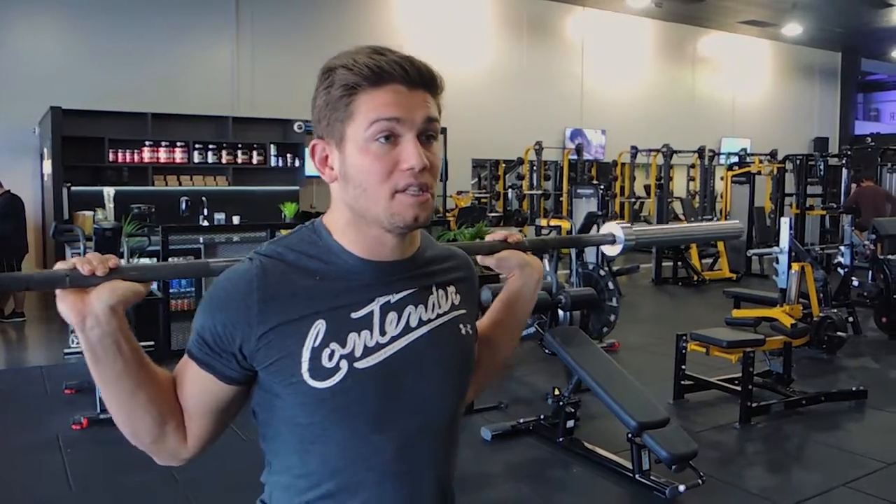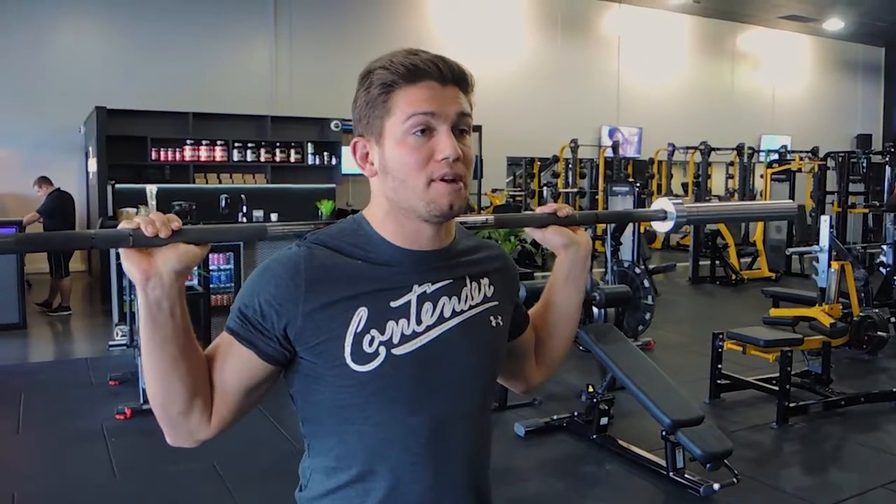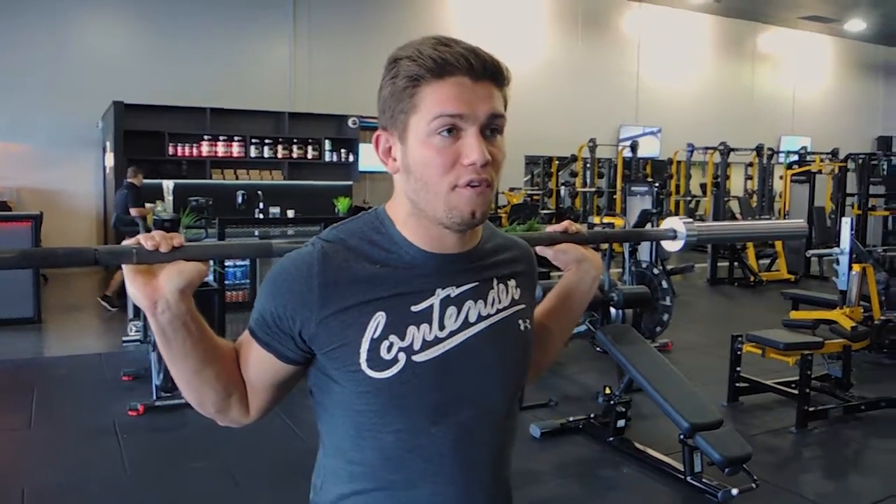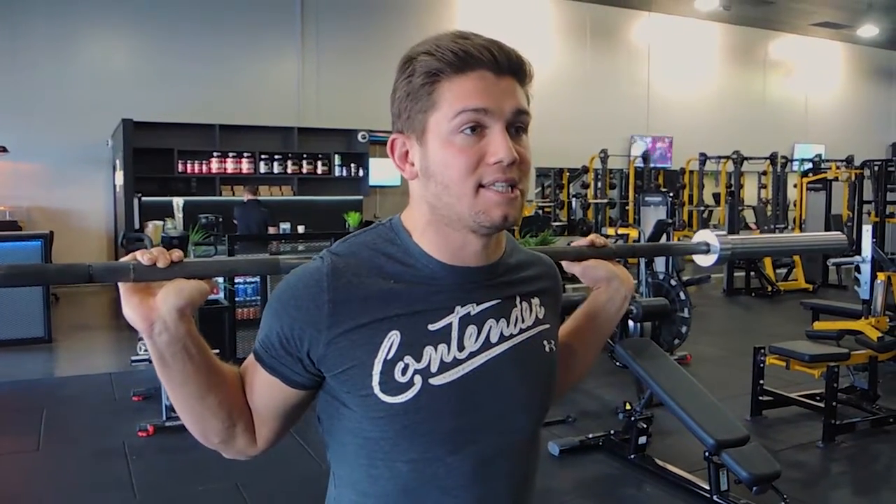With the low bar, instead of sitting the bar up here like you would in a normal high bar squat, you're moving it down to the next level. If you pull your elbows backwards, you will feel a little shelf created by your shoulders and your middle traps, and that's just going to allow a place for the bar to sit.